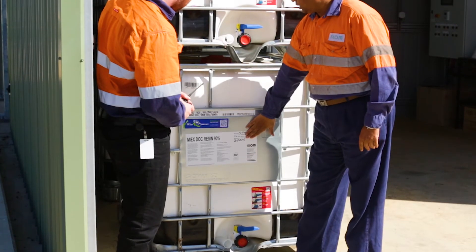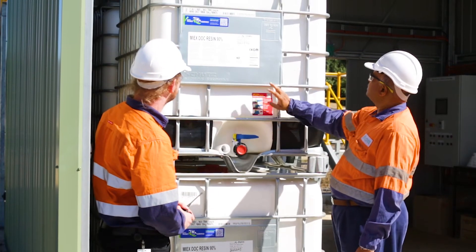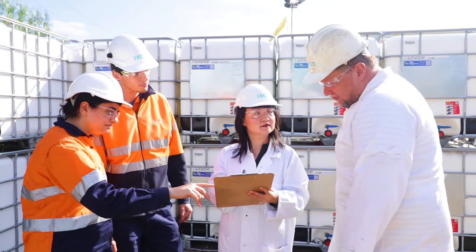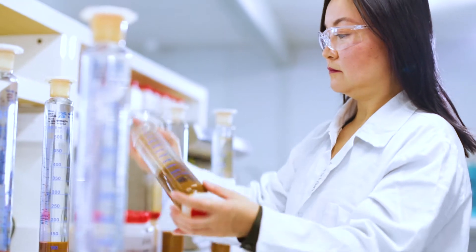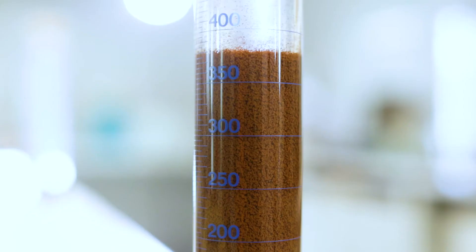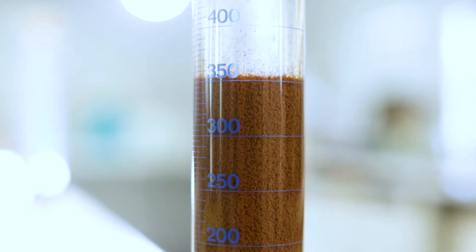Step 4: Quality control. While each stage of the MyX resin manufacturing process involves quality and assurance tests, the most stringent tests take place before final packaging. Critical attributes such as chemical purity, bead size, settling rate, and absorption are all tested and confirmed. It is this critical attention to detail that our MyX team is most proud of.